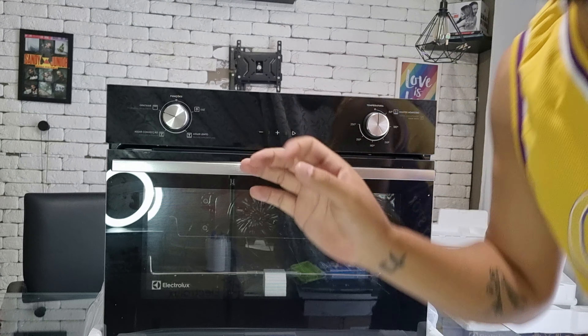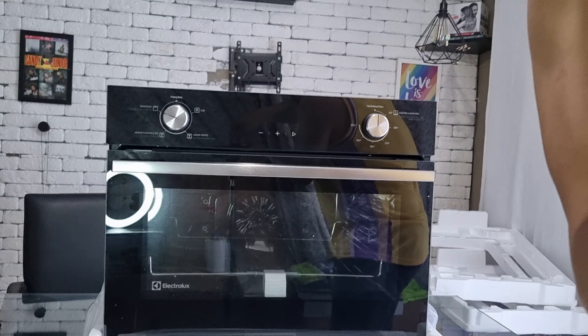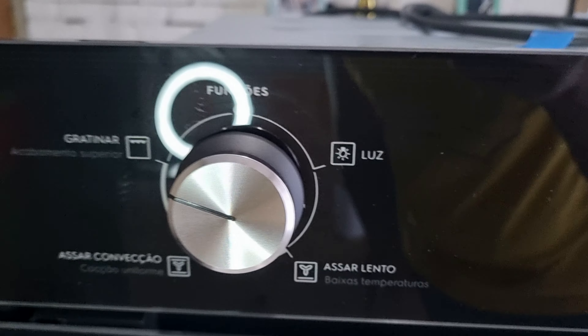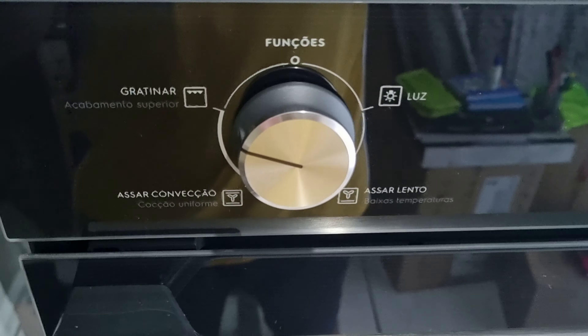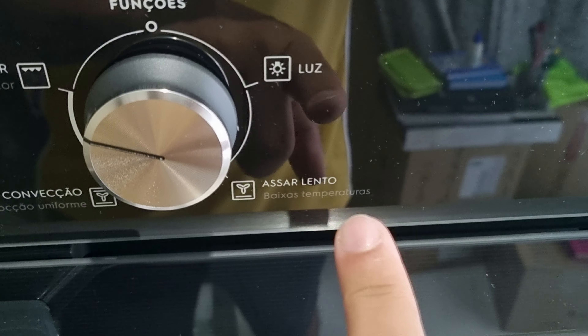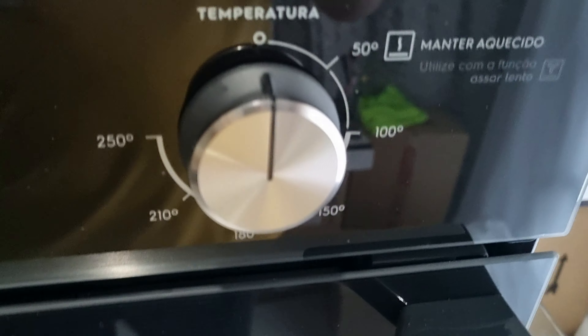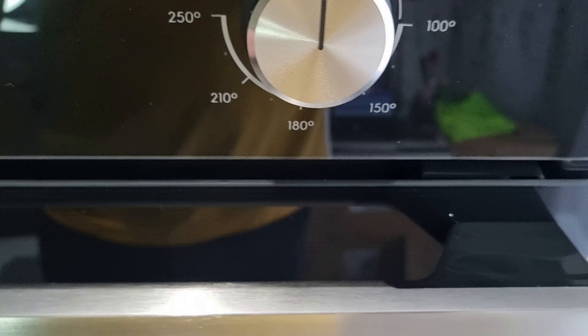A outra função muito boa é o gratinar. Vou pegar pra mostrar dentro do forno. Trocando de lado, a gente tem aqui: gratinar, convecção, assar lento, luz — e aqui o botão de função. Do outro lado, as temperaturas que eu já havia dito.